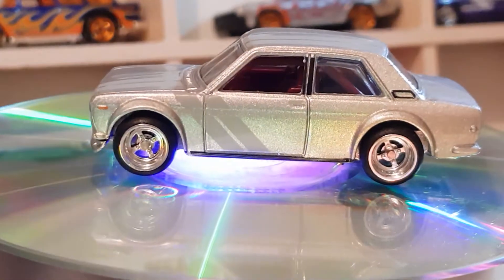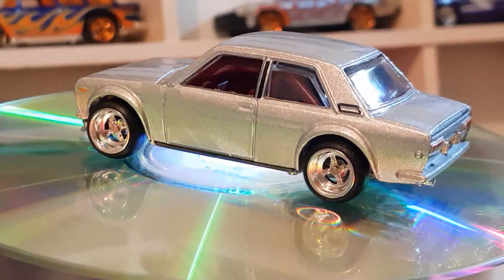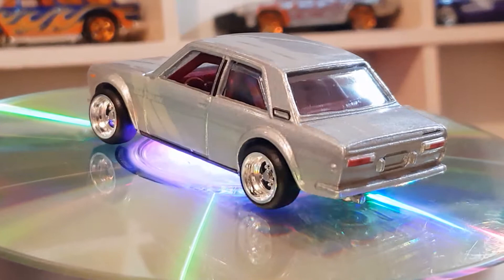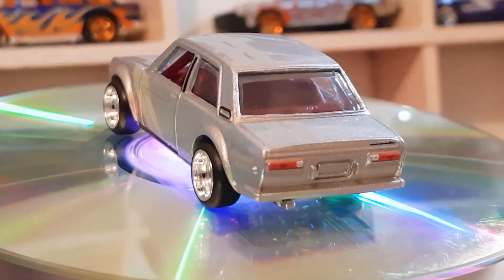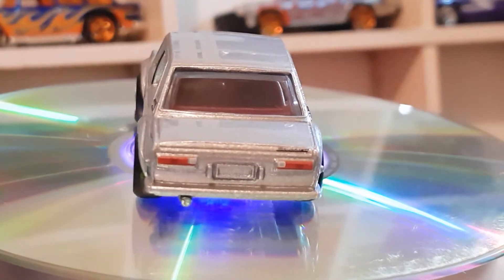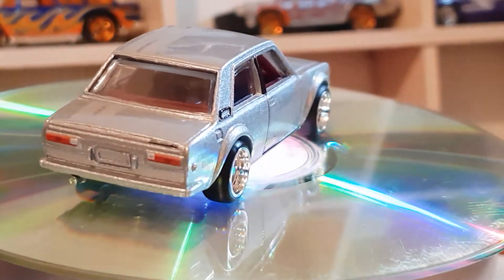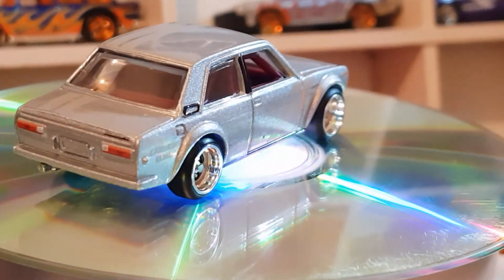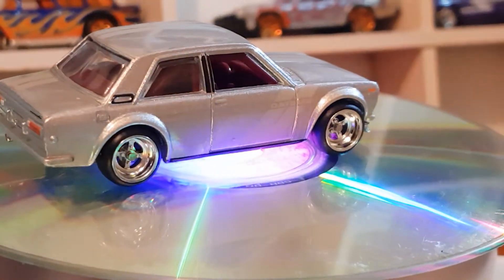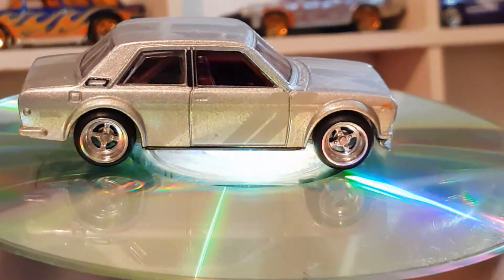Over here in Australia they were known as the Datsun 1600 — the four-door version. I had one, a brown Datsun 1600 which is the 1.6 litre four-door version of the 510. It was a bloody awesome car.